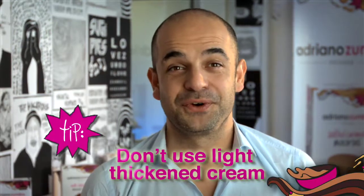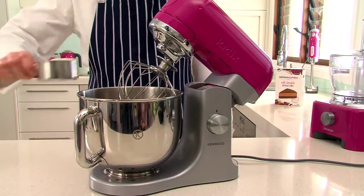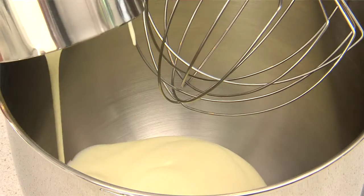And as I said before, don't use light thickened cream. Now alternatively, you can use a bench top mixer like this.